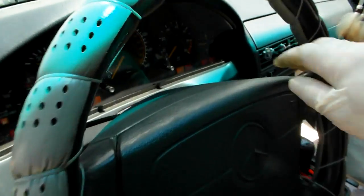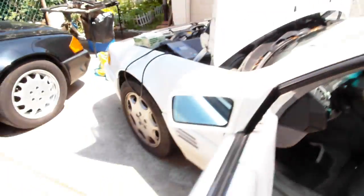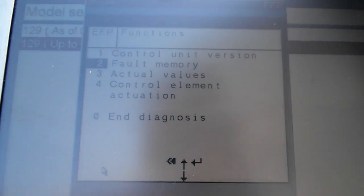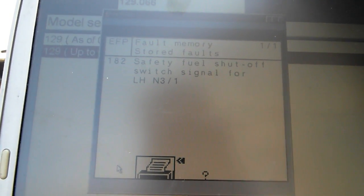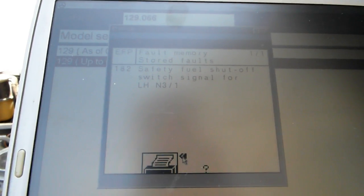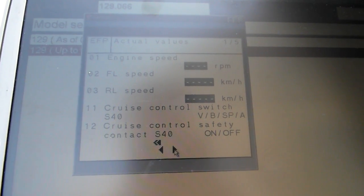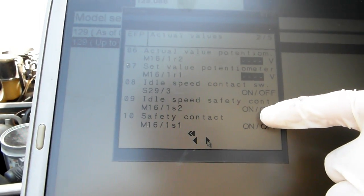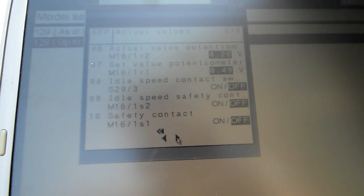My first idea was that the throttle body is bad, and I was right. I just wanted to show how I came to that conclusion without cutting wires first. So I reset the ignition, cleared the code, and read it again — and that code reappears. The reason why the code comes up is that the throttle body is not sending the correct signals. Right here you have idle speed sense safety contacts. This throttle body has two contacts: one is supposed to be on and the other off when the throttle body is at idle.